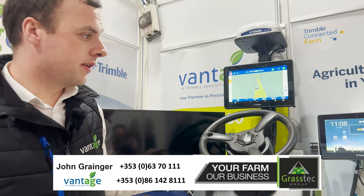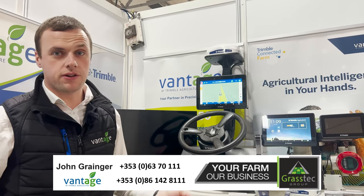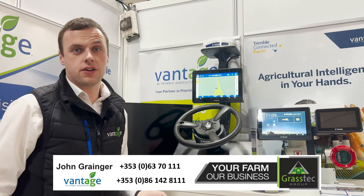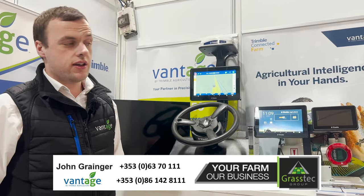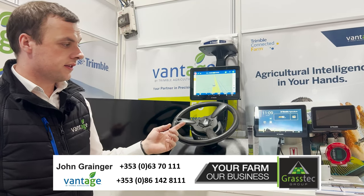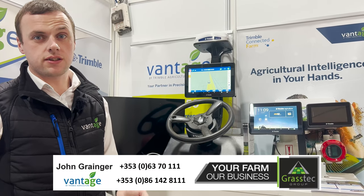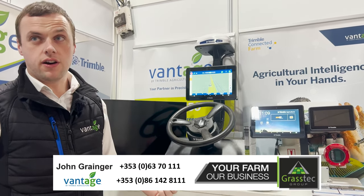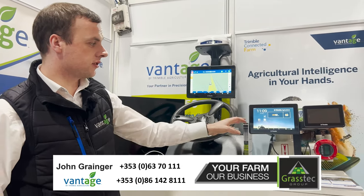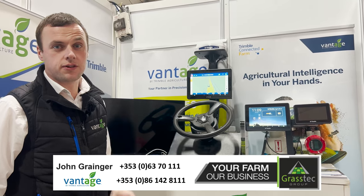Other items we have on display here include our slurry flow meter, which records the rate of slurry you're putting out in the field. You can set your target rate and it will give you a recommended speed. You can go down the route of a Bluetooth flow meter linked to a tablet inside the tractor, or the Isobus route so you can control that flow meter on your Trimble screen. If you have any other questions, get in touch.